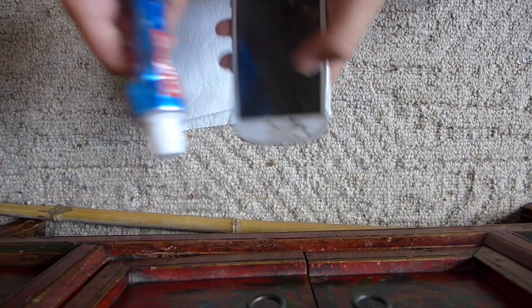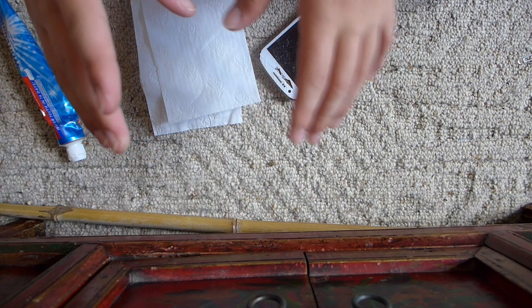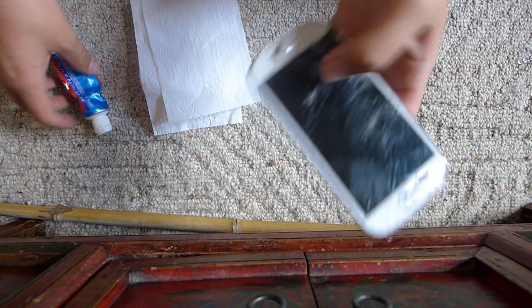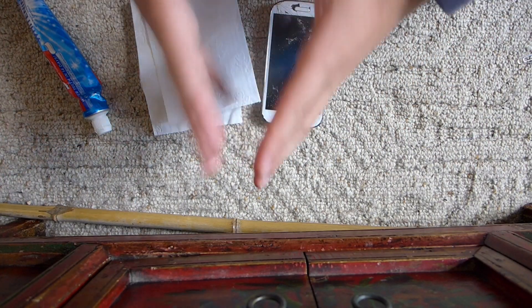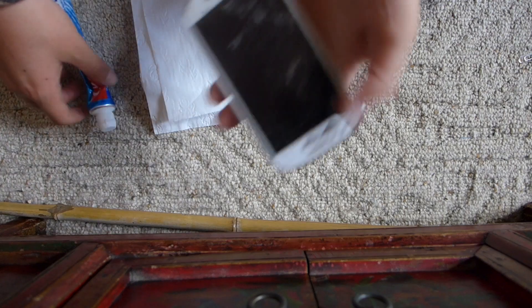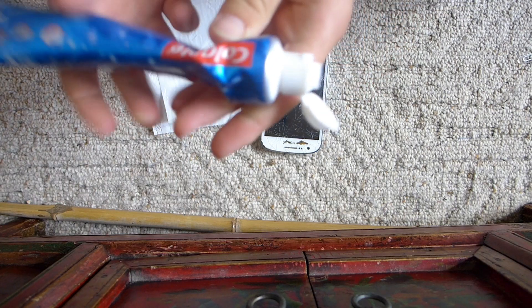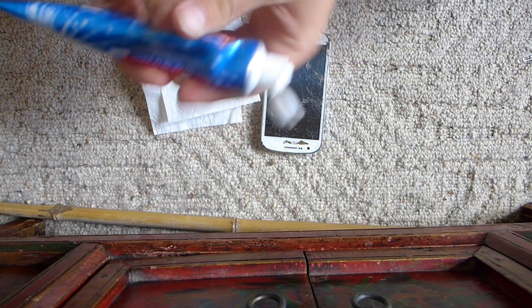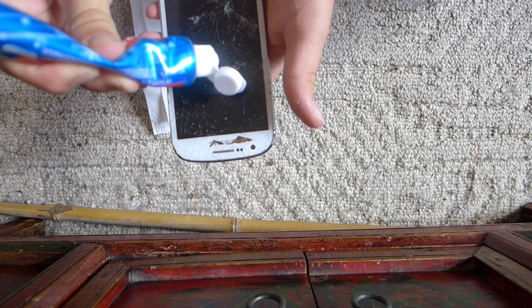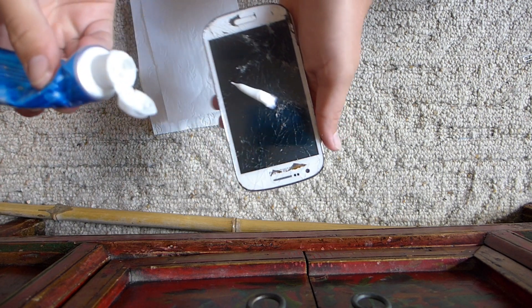For this last life hack, we're gonna be using toothpaste to get rid of the cracks, because the rubber clearly didn't work. I have faith that this one will work — look at this thumbnail. This one has quite a few cracks, let's give it a go. A lot of people have seen that video, so it's got to be real.